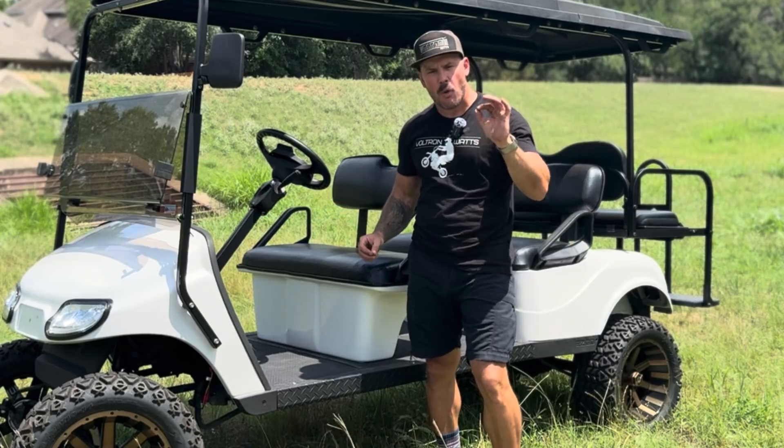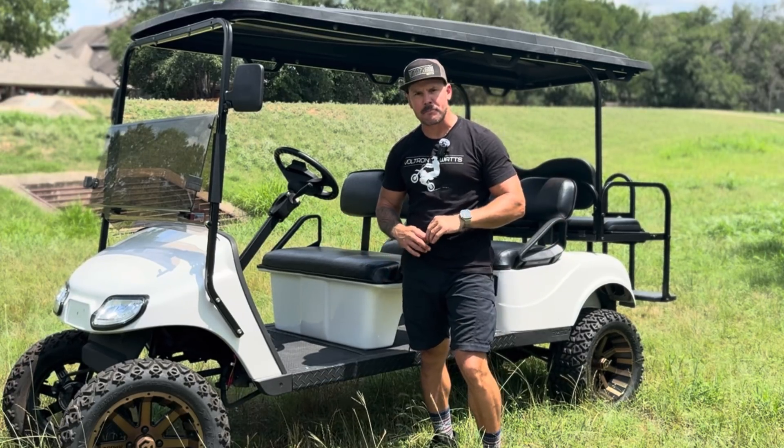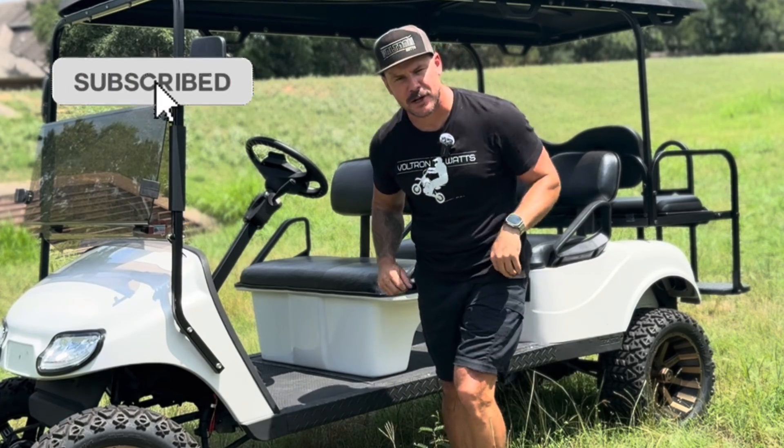That's it — that's everything. I hope this video made the top 100 of your favorite golf cart modification videos on YouTube this week. Be sure to like and subscribe — it doesn't cost anything and it helps the channel a ton. Thanks for being here, guys. Later.